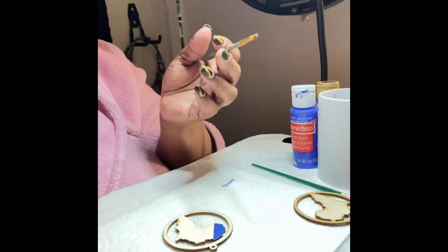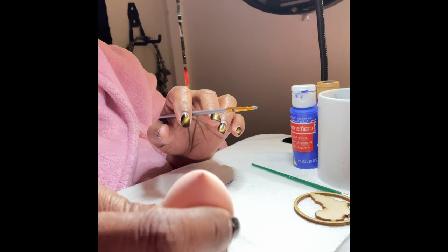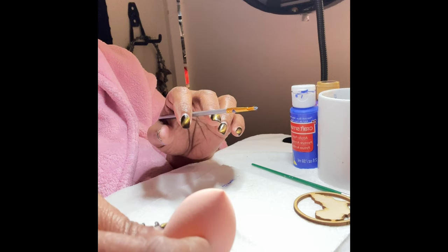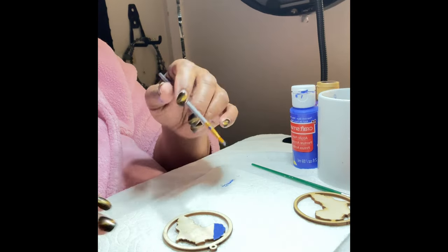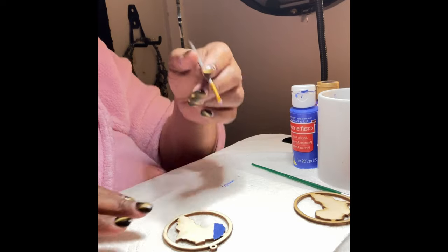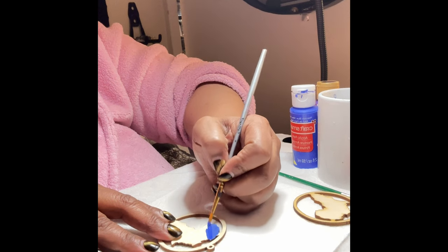I just started off with this little thin paint brush. You can use a thicker paint brush, whatever size you want. You can also paint with this — it's a makeup sponge, what you'd use to put your foundation on and blend it into your skin, but you can also use them on painting projects like this. If you didn't know that, you learned something new!